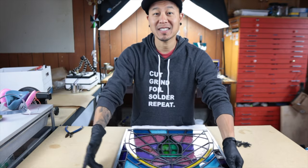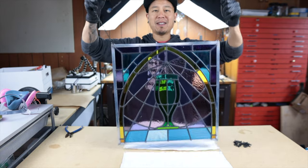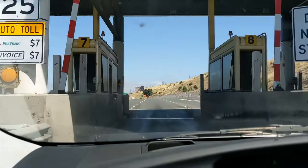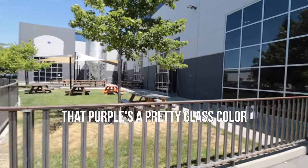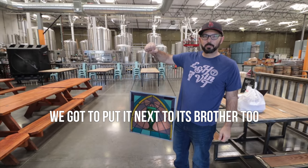Good morning guys. Today we're heading over to Track 7 Brewing Company to drop this off and deliver the panel. All right, we're here. We've got to put it next to its brother too. And yes — once again, another beer panel commission is fully complete.